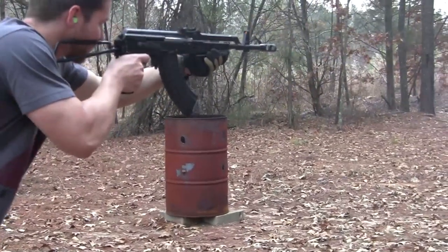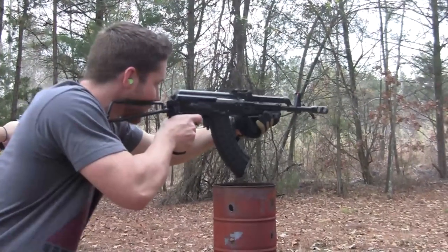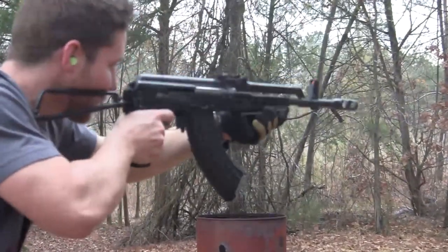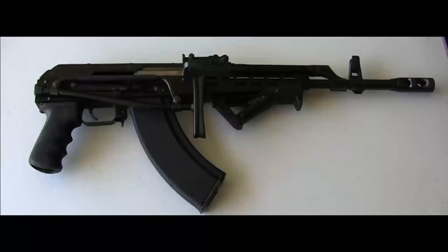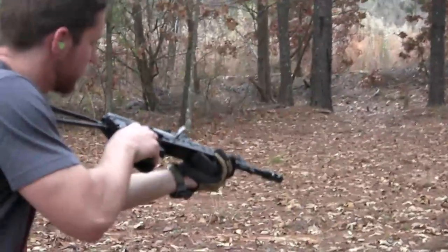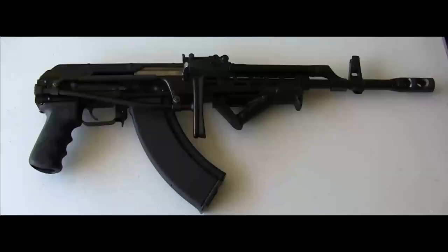It's chambered in the 7.62x39 round, which gave it compatibility with all the other Warsaw Pact states. But this comes to a criticism of the design — it's built for short-range, so you do have a short sight radius on it, and it's supposed to be inaccurate. We'll get to that when we start talking about this gun in general. That's pretty much the history behind it. Now as to why they chose specifically this layout, I can't really find out. I've done some research online, and the only thing I could find out was that they basically wanted a vertical foregrip.